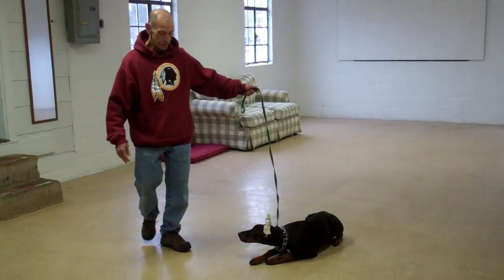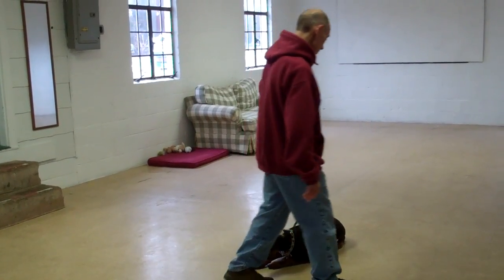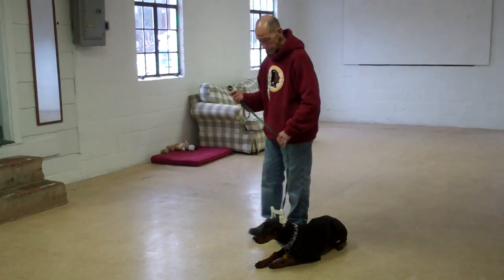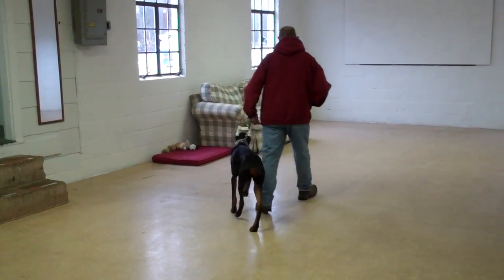Now as he returns back to her, he's going to walk all the way around again, just as he did on the sit stay, to get right back to that left-hand side heel position. She holds her down stay throughout, and he heels her right out of it.